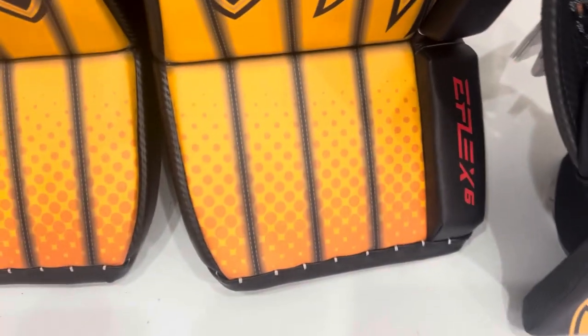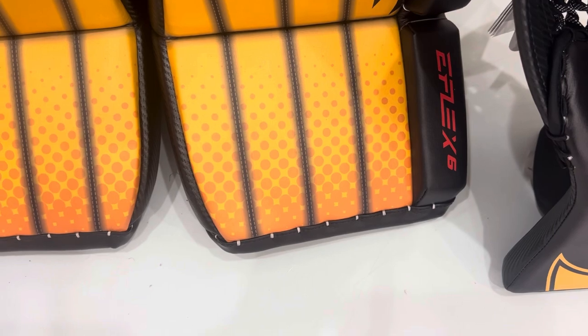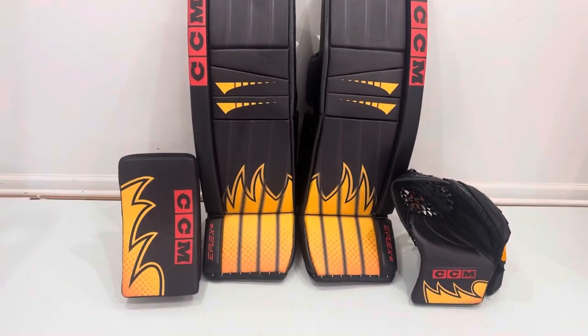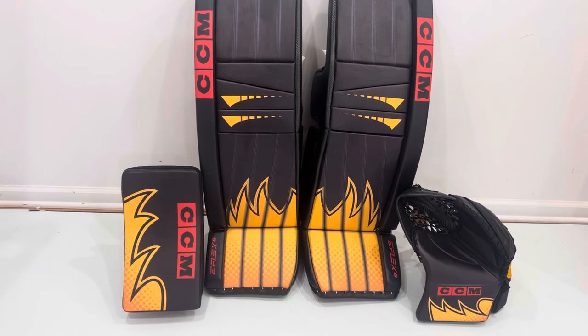Also wanted to take advantage of the digital printing and show off what CCM is doing. If we zoom in right there you can see the faux stitching and the dots, which just give the graphic a little bit of depth from far away.